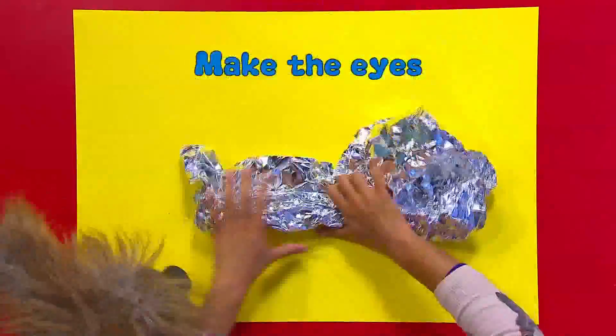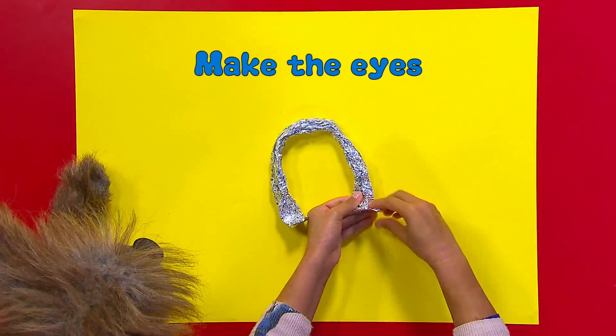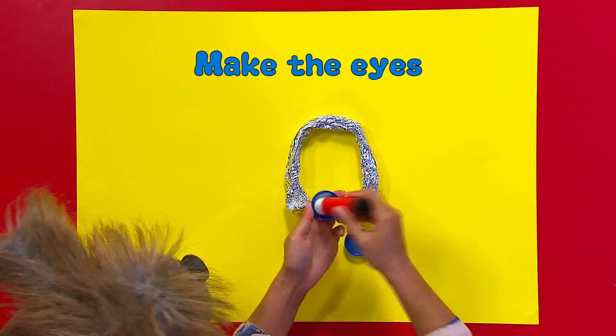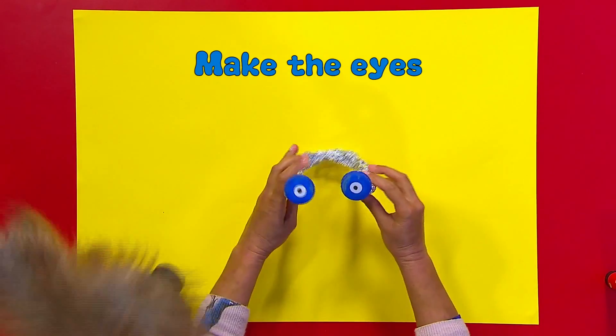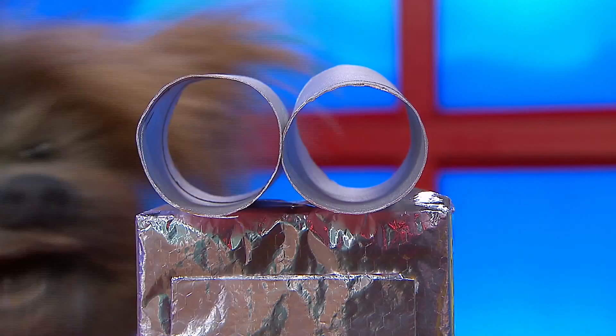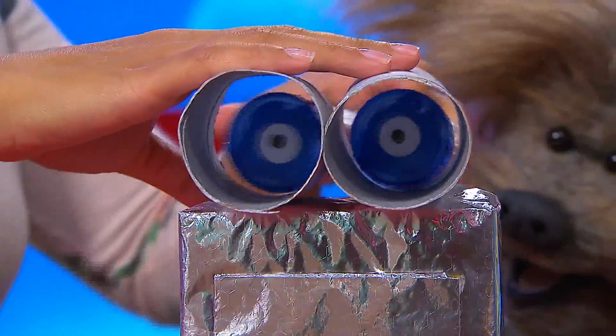Roll a big piece of foil into a sausage shape and bend it. Flatten and glue the ends of the foil to the inside of the milk bottle lids. Once dried, slide the eyes into the cardboard tubes.